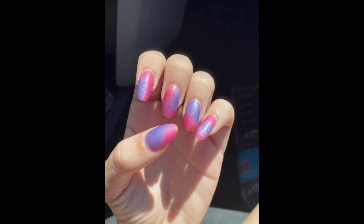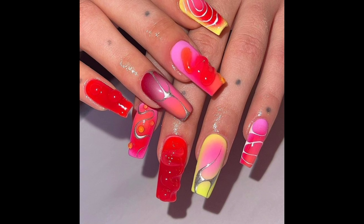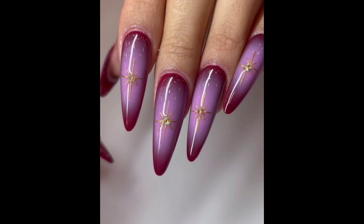Different colors have unique energies, so pick the ones that resonate with you today. Let's get creative — use your chosen nail polish colors to create stunning aura-inspired nail designs. You can experiment with ombre gradients or simple geometric patterns. Feel free to add crystals or gems for that extra spark of positive energy.